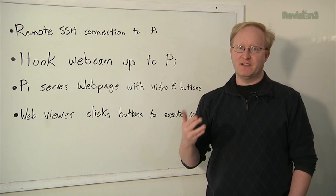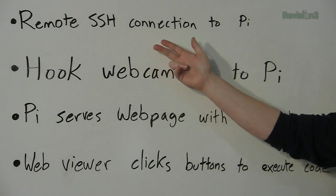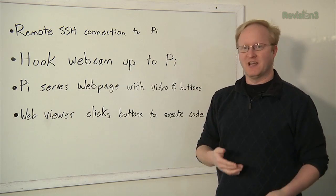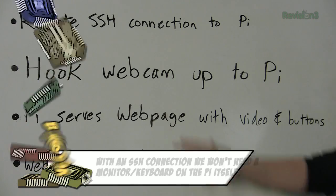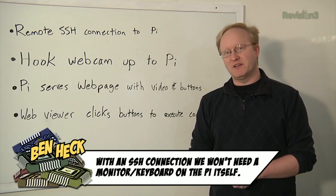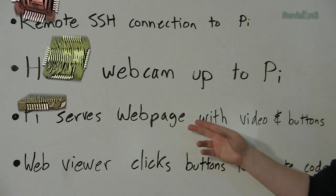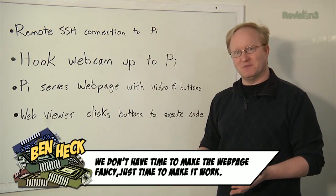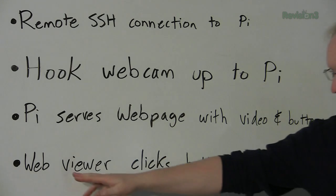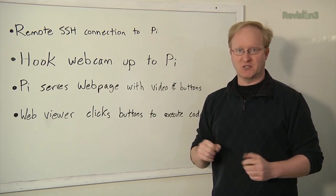So today we're going to get the Raspberry Pi hooked up to the internet for internet dog feeding control. Here are the steps: First, start a remote SSH connection to the Pi — secure shell — that will allow an external device to log into the Linux system over the internet. We're going to put a Wi-Fi dongle on it. Then hook a webcam up to the Raspberry Pi — I'm using a Logitech one. We also need a library called Motion, which allows the Pi to use the webcam and stream the data. The Pi will have a web server serving a simple HTML page with the webcam video and two buttons — to alert the dog with a flashing light, or feed them by cycling out a bone.